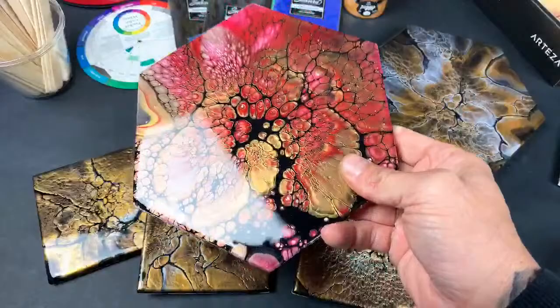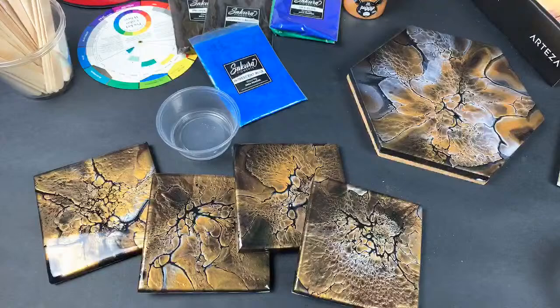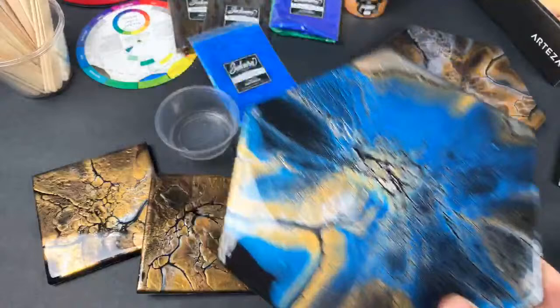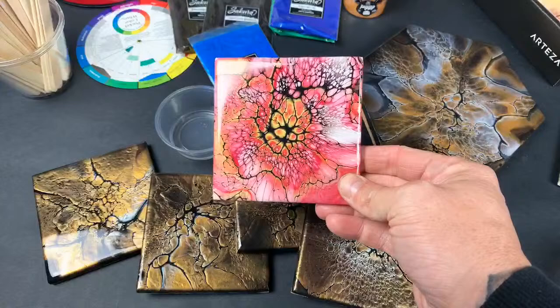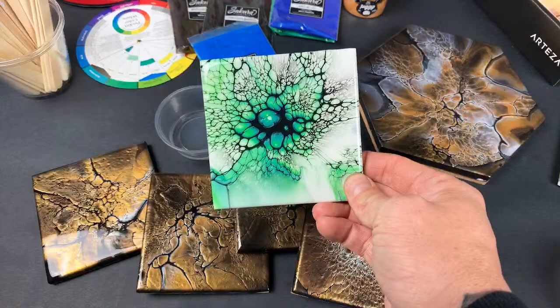Some look more like fire in red, and then I have some blues with golds too. Some pretty brilliant purples, greens, and more reds — so a whole set of these greens.